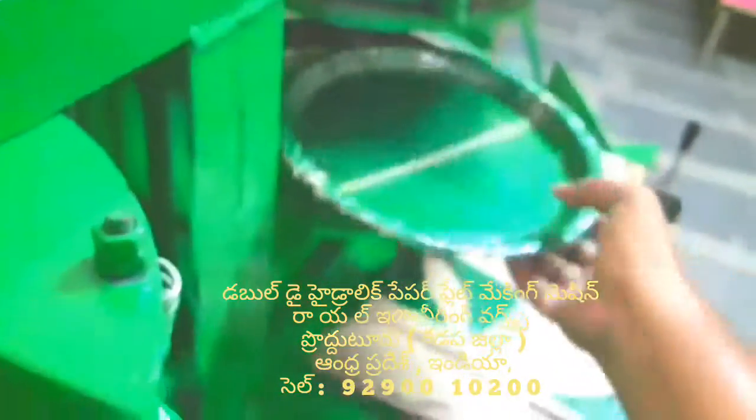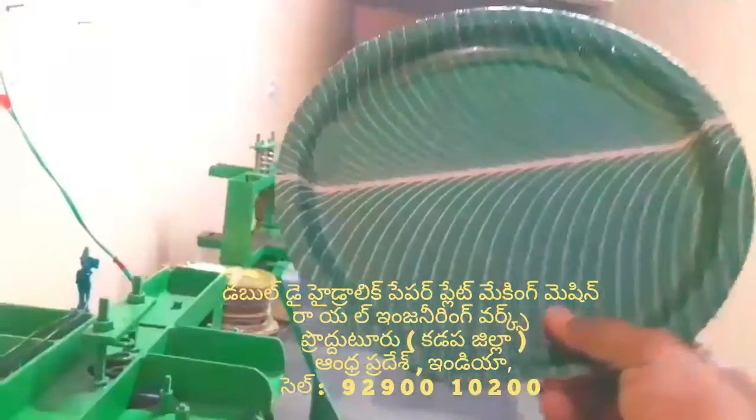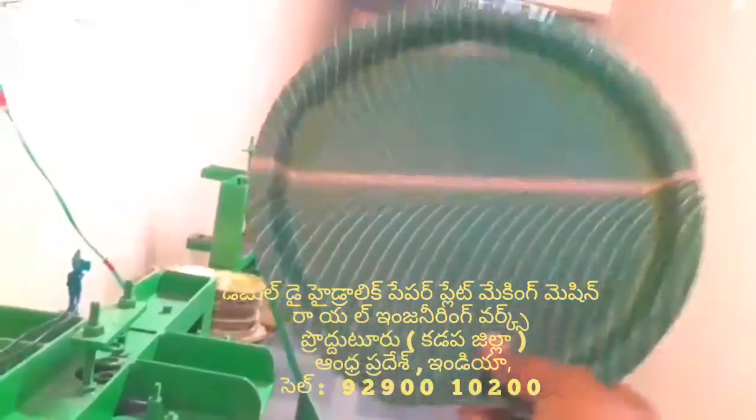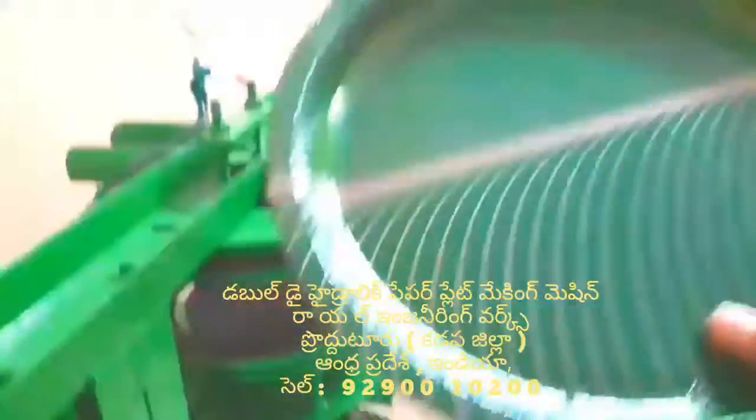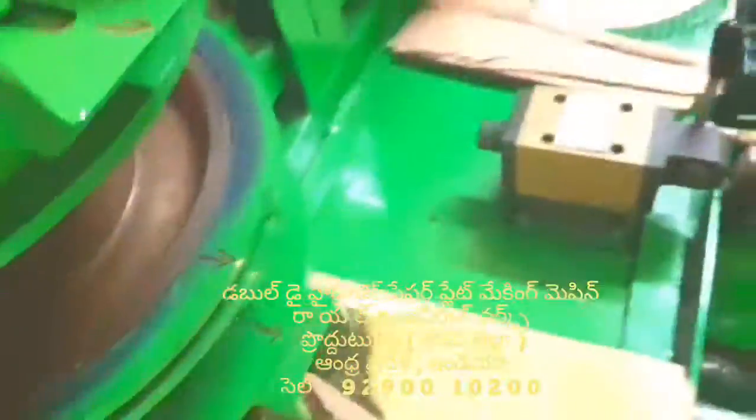Now we're going to drain the tire as well. We're going to drain the tire. There is a tire — this tire sinks too. Again, we can drain the air.